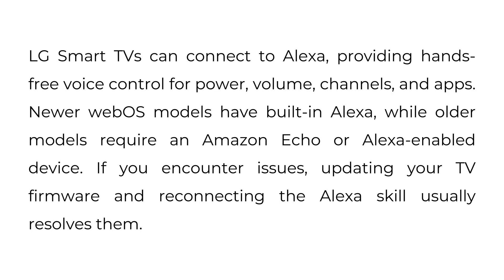LG Smart TVs can connect to Alexa, providing hands-free voice control for power, volume, channels, and apps. Newer webOS models have built-in Alexa, while older models require an Amazon Echo or Alexa-enabled device. If you encounter issues, updating your TV firmware and reconnecting the Alexa skill usually resolves them.